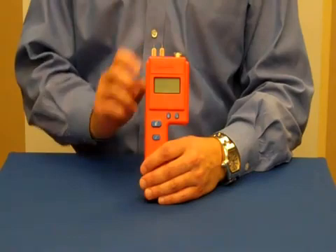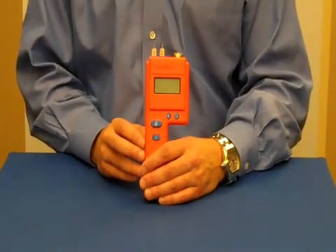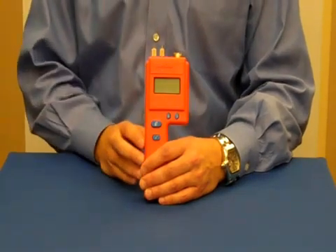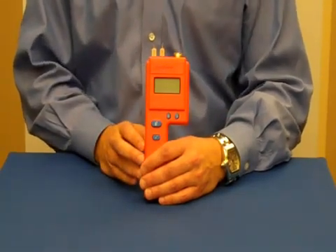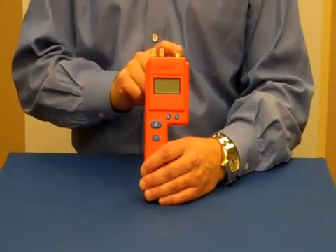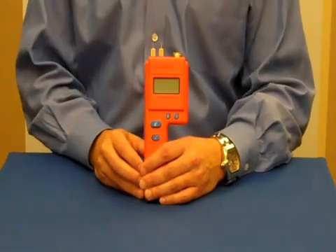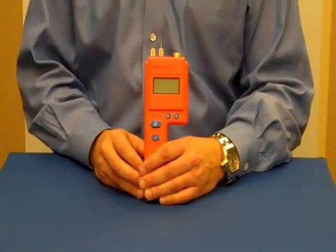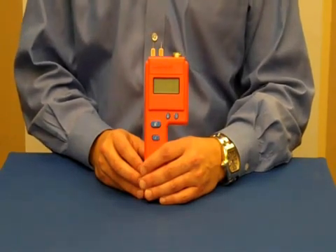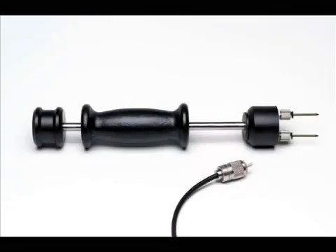It's a pin-type moisture meter that measures moisture content in wood over the range of 6 to 40%. The built-in pins on top of the unit can penetrate wood up to an inch thick. Or you can connect one of our electrodes to the connector on the side for checking wood over an inch thick, or for checking hardwood floors and subfloors. The most popular electrode for those applications is the 26ES Hammer Probe.